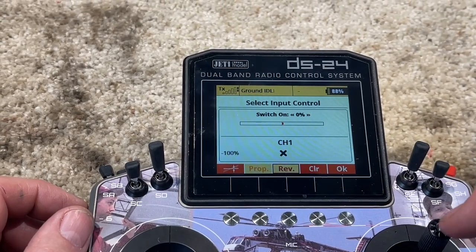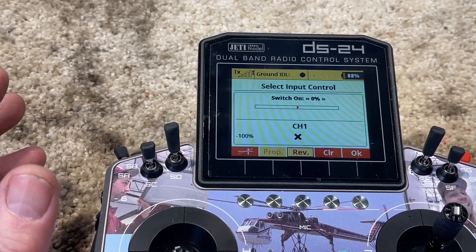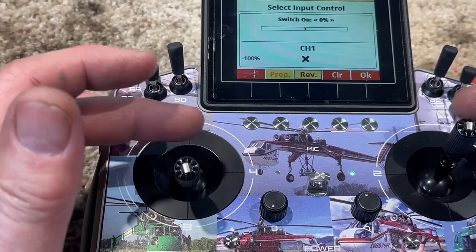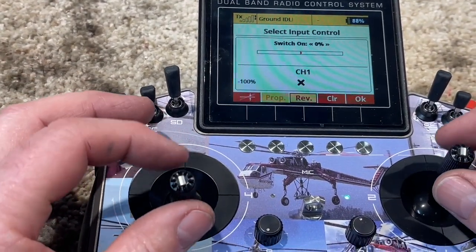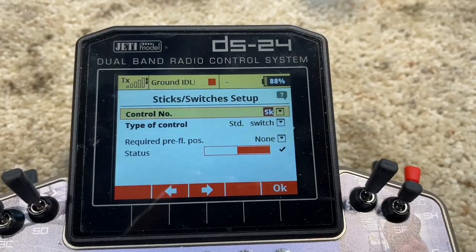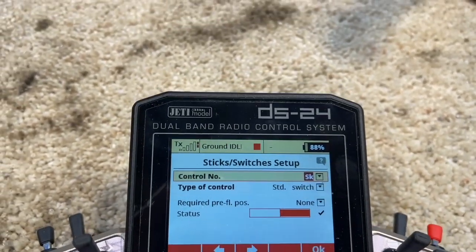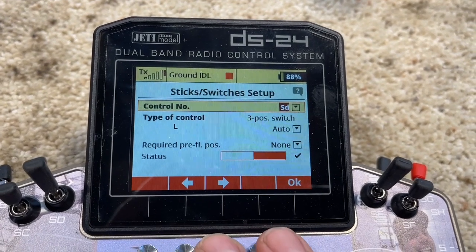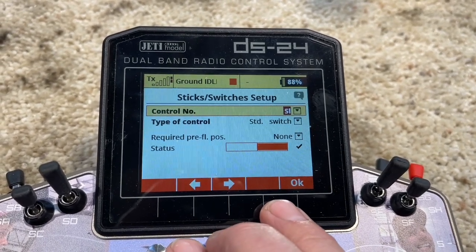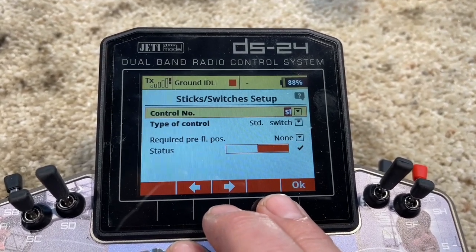You can see timer reset — it's just a momentary thing, you can't change that so it pushes and returns. The two side buttons work as well, and you can see them in view inputs. You have to go into sticks and switch setup and find what switches they are — they're actually SK and SL. You have to get in there and activate them as a standard switch.